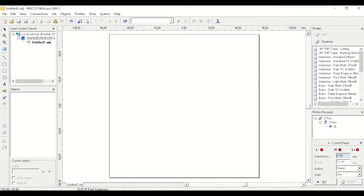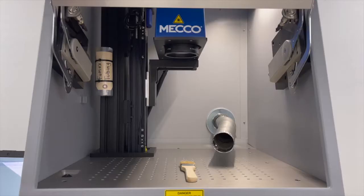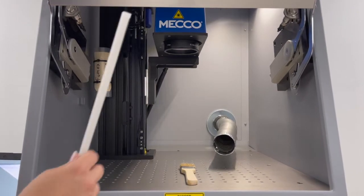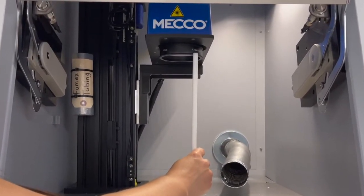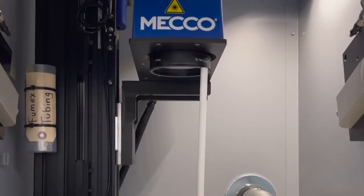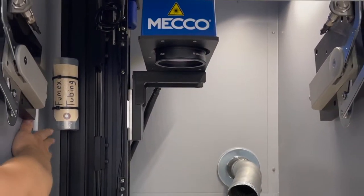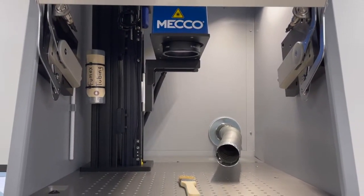In the motion manager, change the action to relative, which moves it a certain amount based on where it's currently at. My part is about 11 millimeters thick, so I'm going to move my laser rail up 11 millimeters. Now I'll double check — from the part I'm marking to the flat ring it looks pretty good. So we'll take the focal stick away and now my focal height is set.